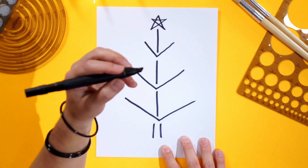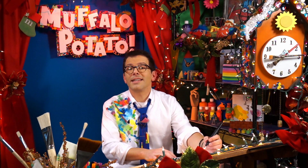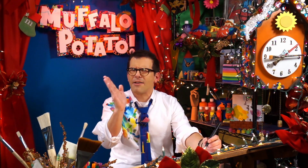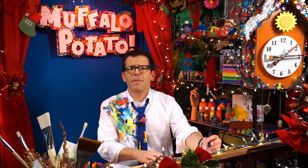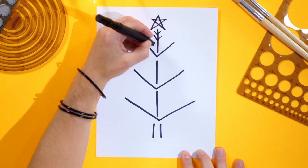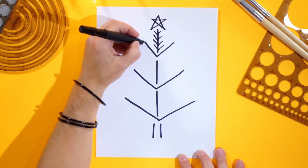Now to make all the little pine needles on this thing, it's just as easy as doing a bunch of little Vs. I'm going to do it in high speed, but try to do five on each little branch right there. It makes it look kind of good, like this. Here's a V, here's a V, here's a V, there's a V. Okay, let's high speed them.